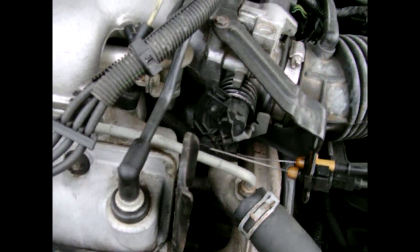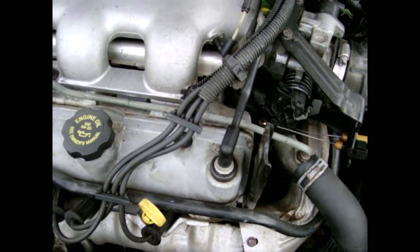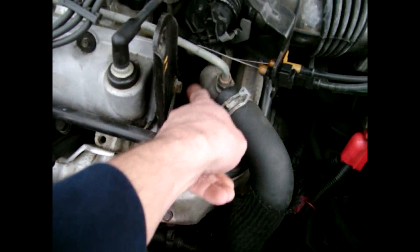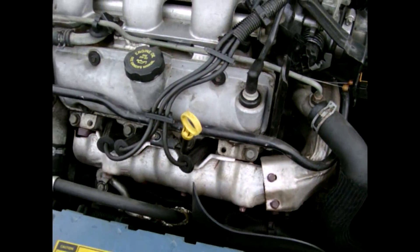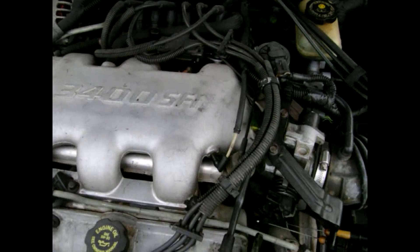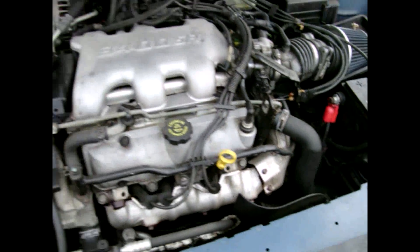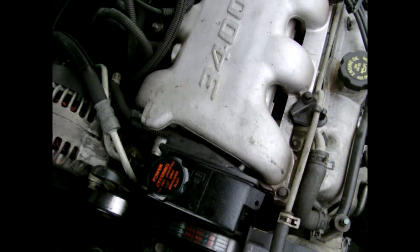One of the main things that happens with these cars is that the intake manifold gaskets tend to leak on them, and you'll get a puddle of green antifreeze down in here that you'll be able to see. To do the intake manifold gasket, it's kind of a job to do, but it can be done with the engine in there. I did mine whenever I had it on the floor before I put this engine in the car, so I had a lot of room to work around in it.